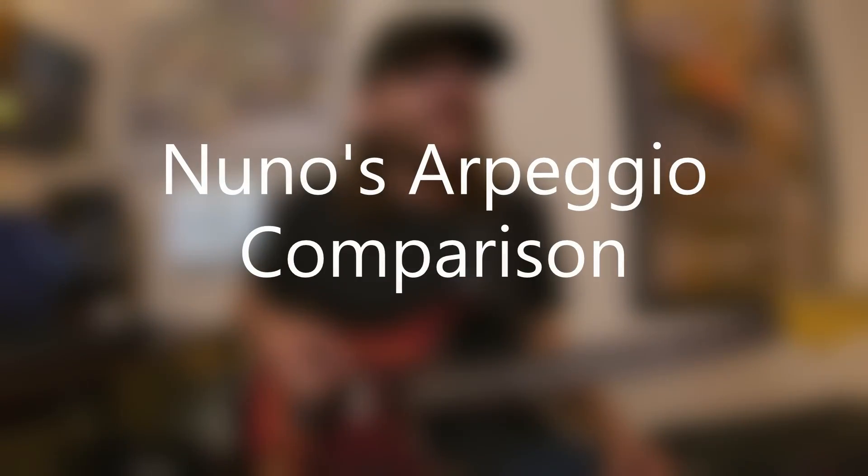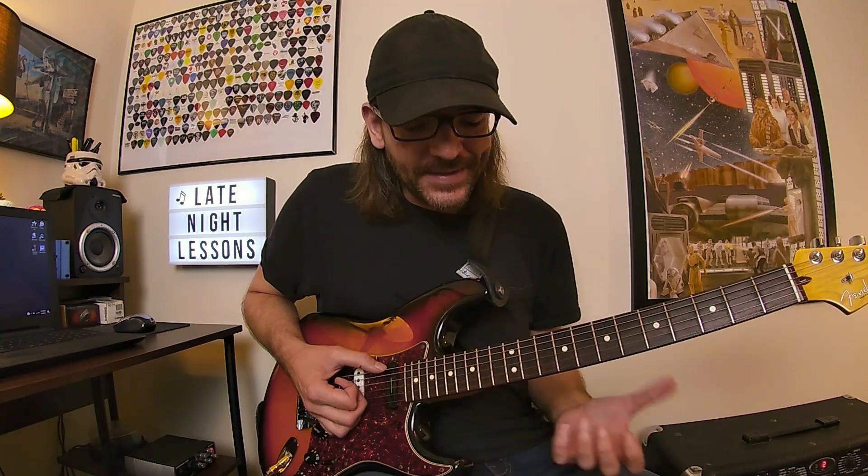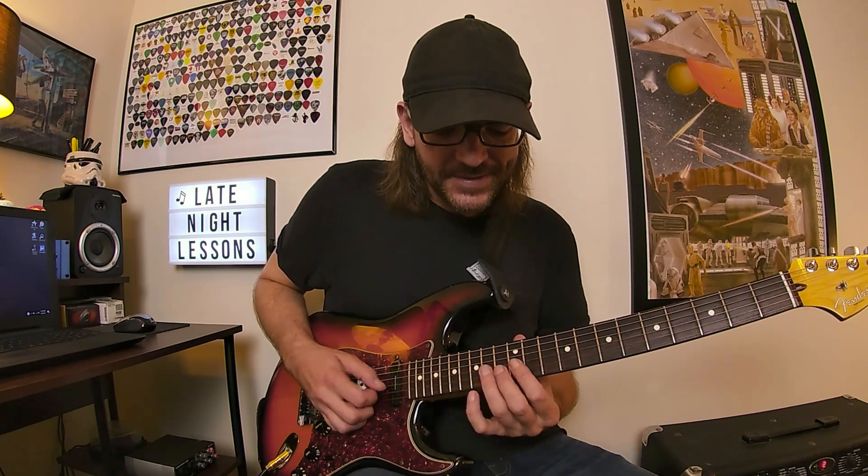The first thing we're going to uncover and borrow from that old Guitar World lesson with Nuno is this A minor arpeggio based around the 12th position. This is definitely kind of an Yngwie arpeggio — Yngwie plays this one all the time — and it's a very common sweep arpeggio, so you can play it like this.